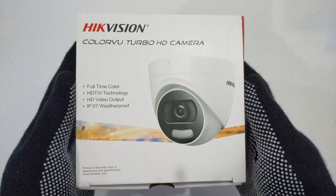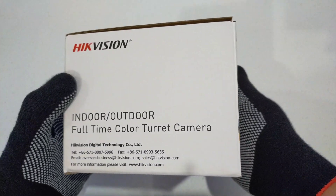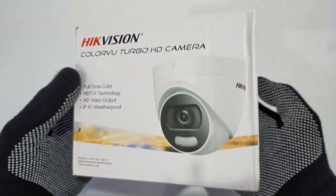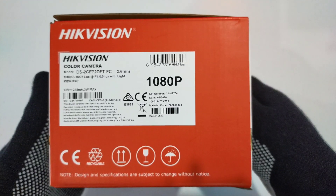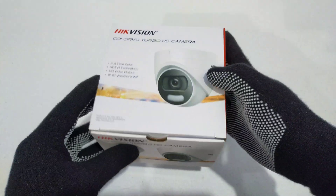In today's video we are going to unbox the HiVision colorful camera. The new HiVision colorful camera can capture vivid chromatic images in darkness — it produces images in color in no-light conditions. The camera has built-in white light LEDs, much like your home LED lighting.